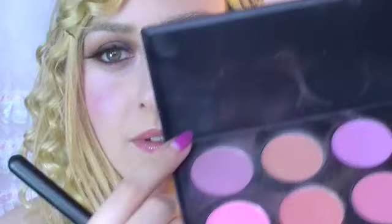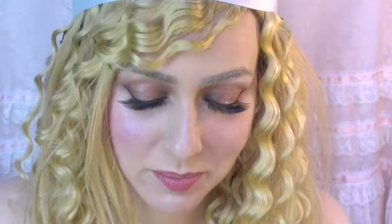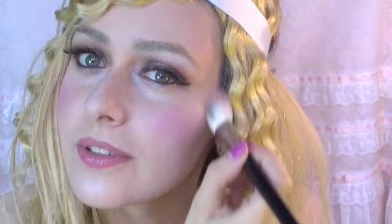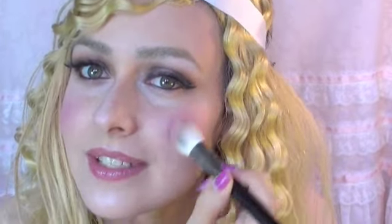For blush, I'm going to use this color here — it is a kind of a pale dusky pink. I'm going to go up to the temples in a kind of a C-shape. Then I'm going to take a decent white eyeshadow and just create a little highlight just here, about the cheekbone, like so.